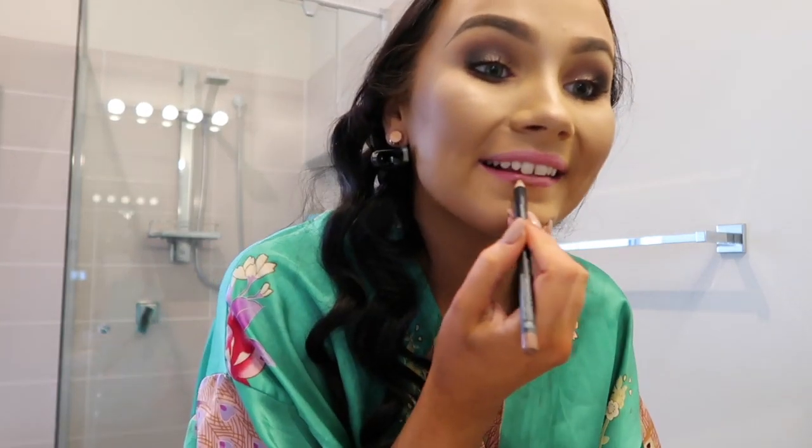For lashes I'm using Kiss Cosmetics in the shade Destiny — I've never tried these before so I don't know what they're like. Then I'm going in with the Morphe Sweet Tea liner.